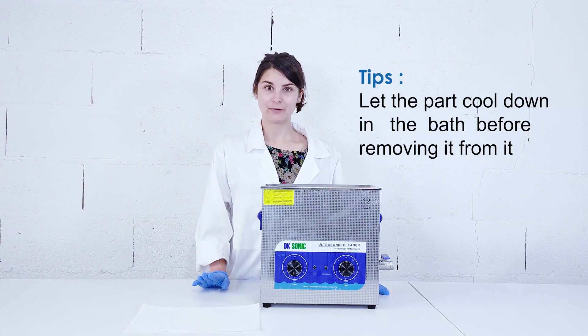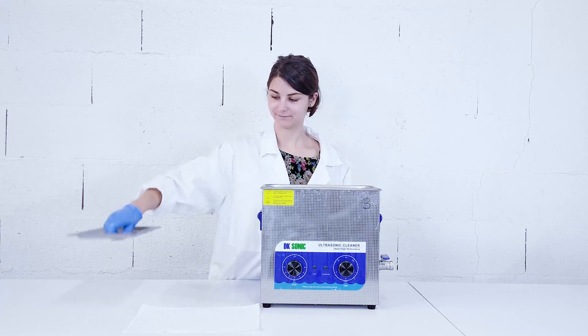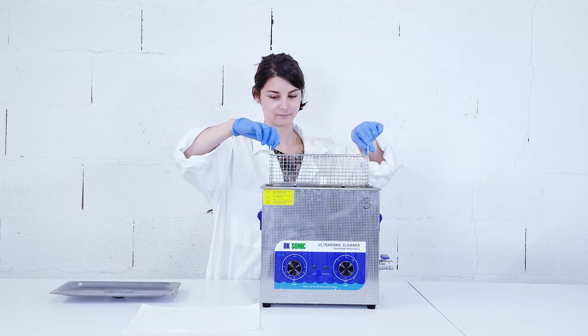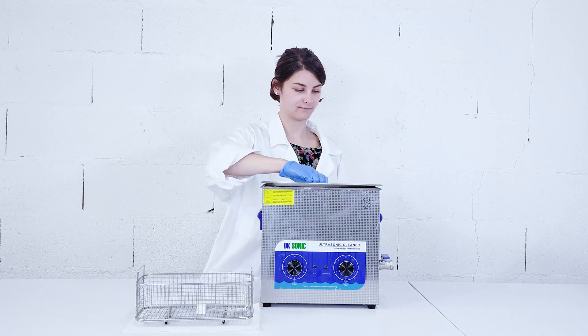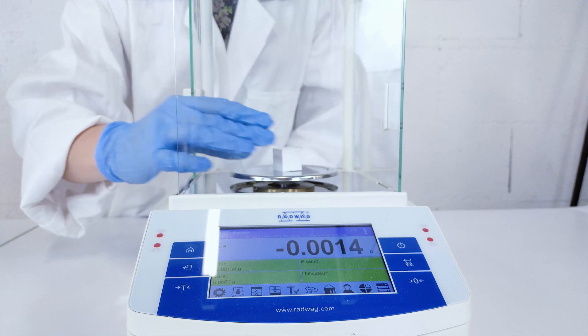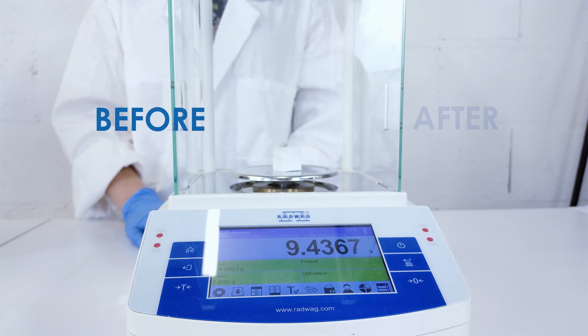Now that the part has soaked enough, we can remove it from the bath. The chemical de-binding is finished. You can now weigh the part to check if the mass loss conforms to the 5%.